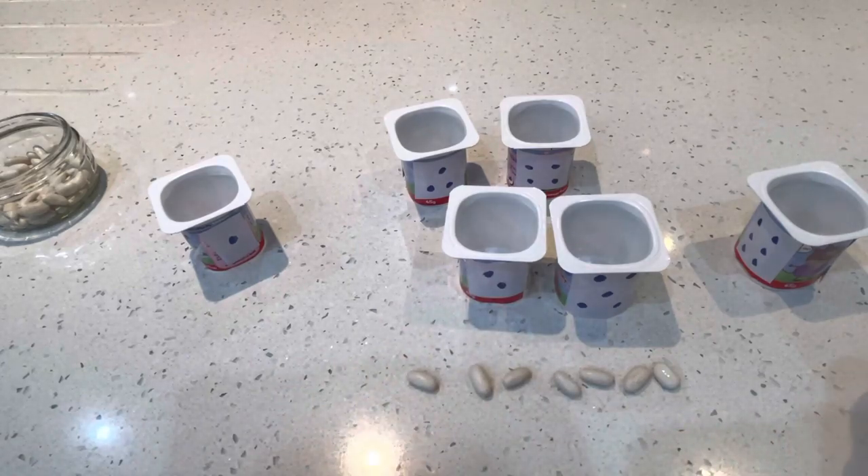Five and two is seven. Well done. Have a go at making your bean pots, or your stone pots, or whatever you want to count. And let me have a look. Well done. Bye.